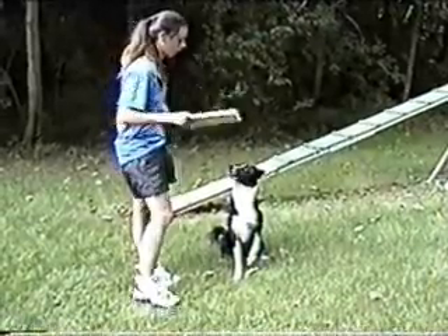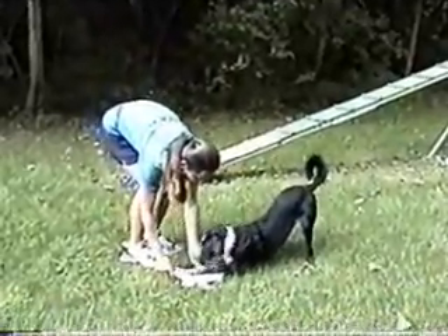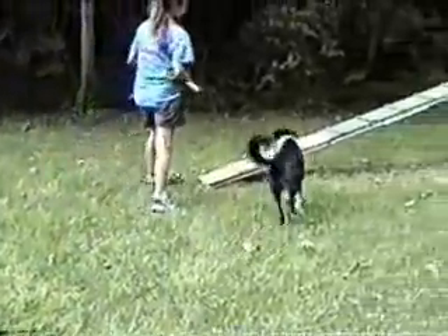A running contact means your dog does not stop at the contact but hits it on the way by. One way of teaching this is with a touch board. This dog was taught to touch the board with her foot. The board was then moved to the contact zone and the dog learned to hit it on the way by.